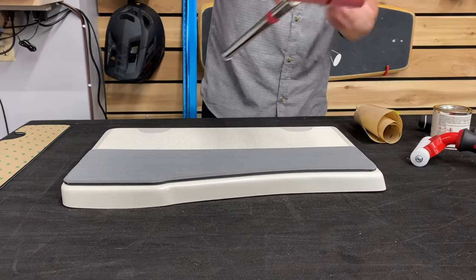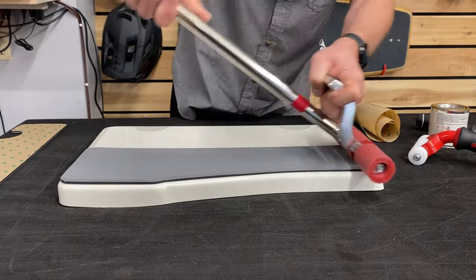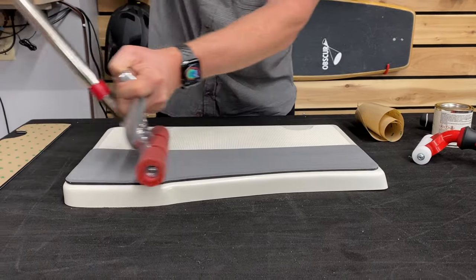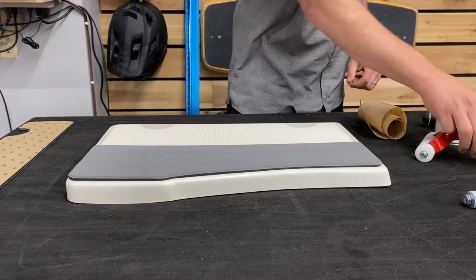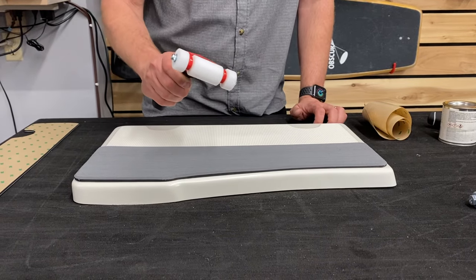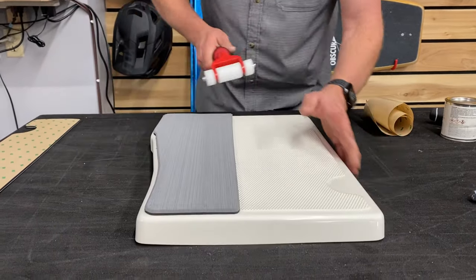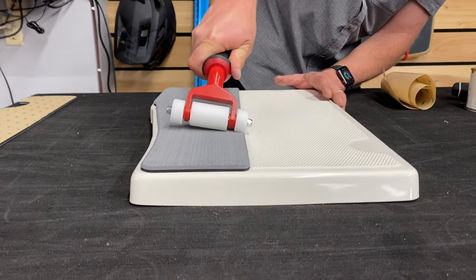The next thing is you want to grab a roller — this is just a floor carpet roller — and roll that on top to get as much pressure to the bottom as possible, because it is a pressure-sensitive adhesive. Then I like to use this little guy as well and go through and get those edges really tight.